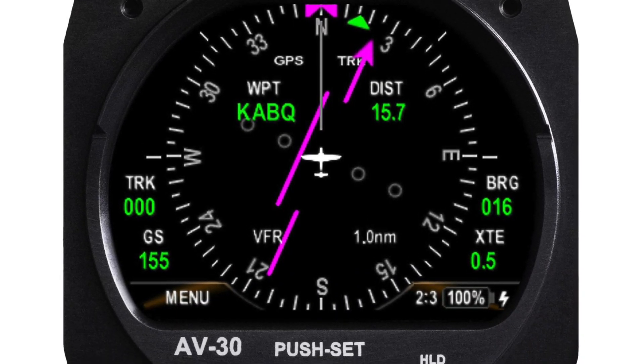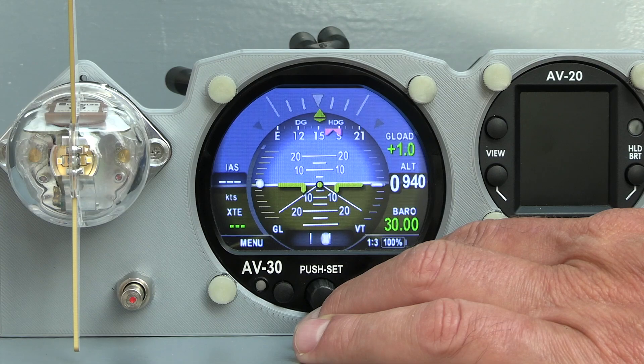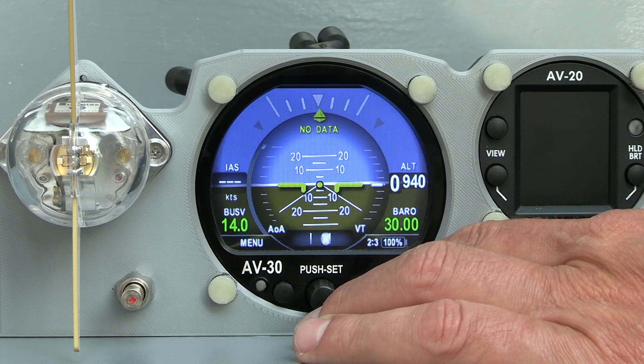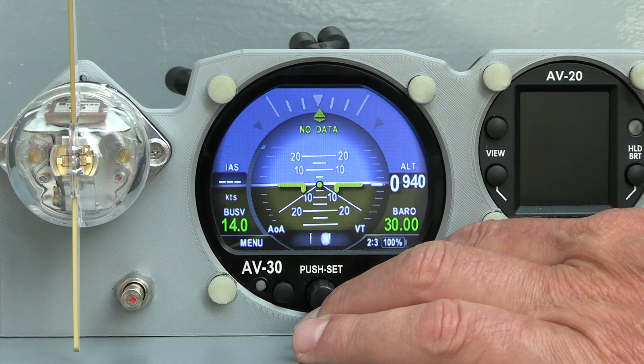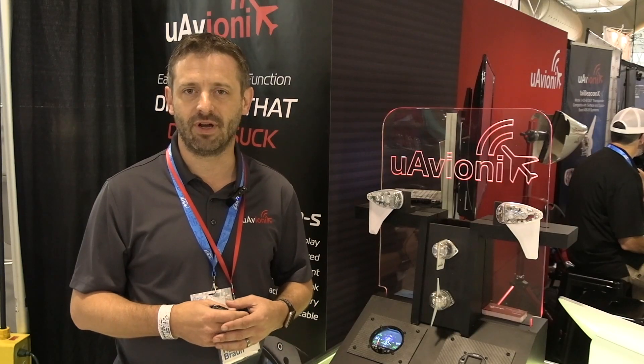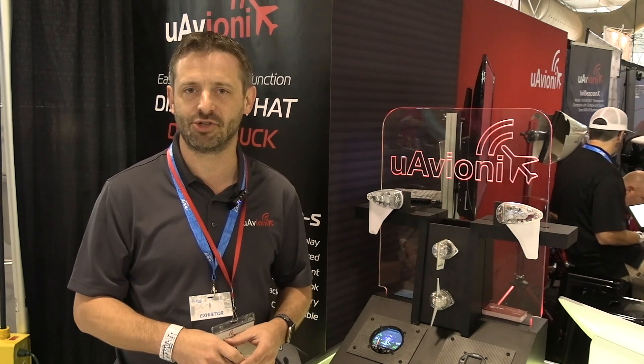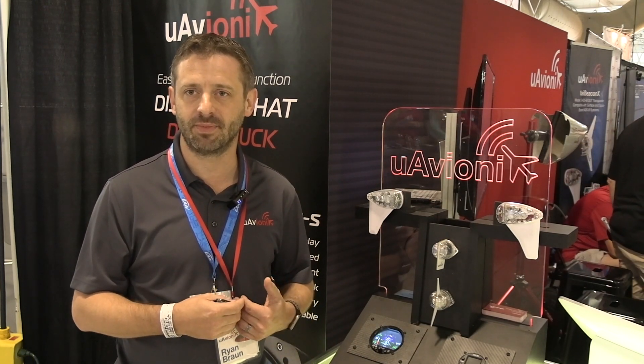The base unit provides directional gyro and attitude indicator functionality. It replaces a traditional three-inch round instrument in your panel. Typical installations normally have two of them. If you have a vacuum system and you replace both your attitude indicator and directional gyro, that allows you to remove the vacuum system and save considerable weight on your aircraft.